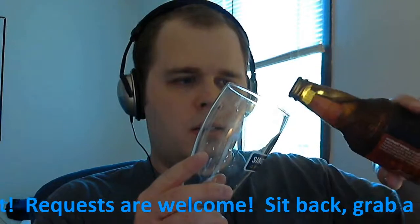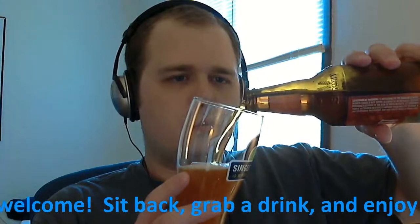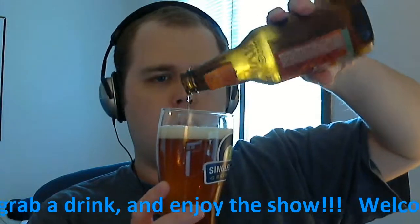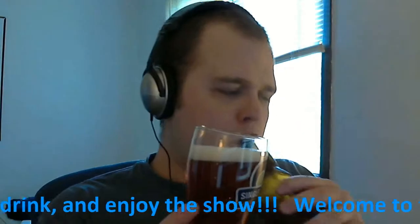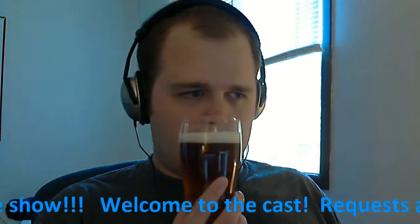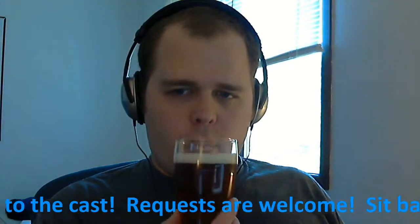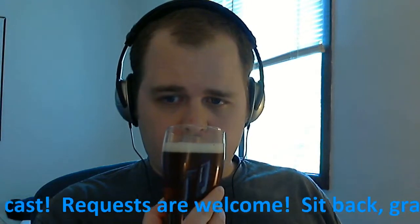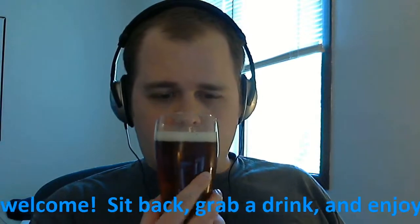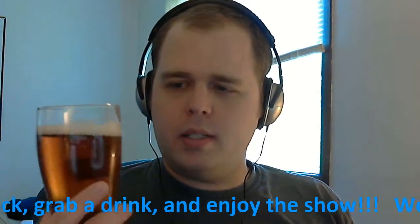Let's see how this thing pours. This has that kind of same sweetness that the Sam Adams Oktoberfest did. I guess it would probably be because of it being a lager.